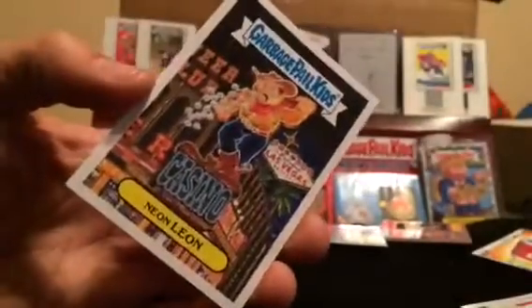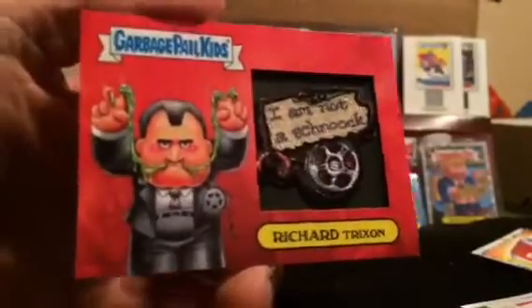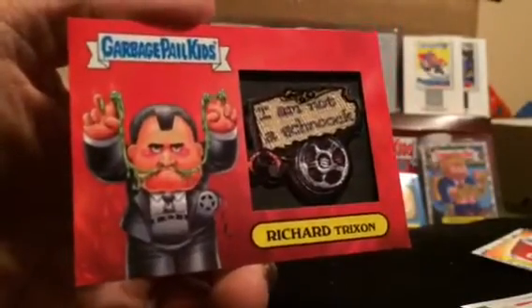All right, that'll do it for part one. Got us a Richard Trickson 'I'm not a schnook' patch card.